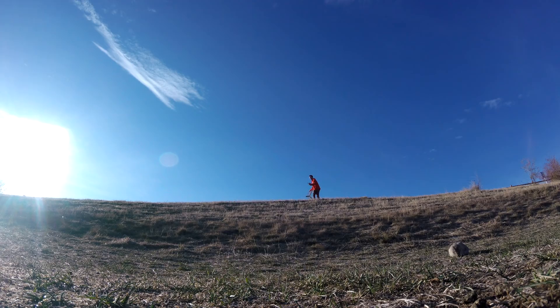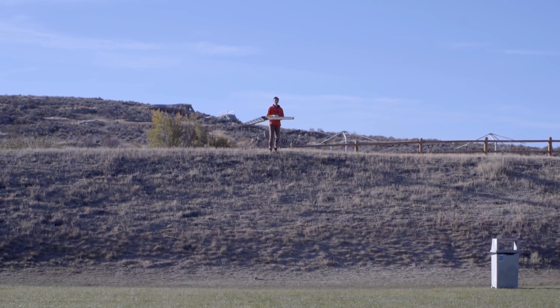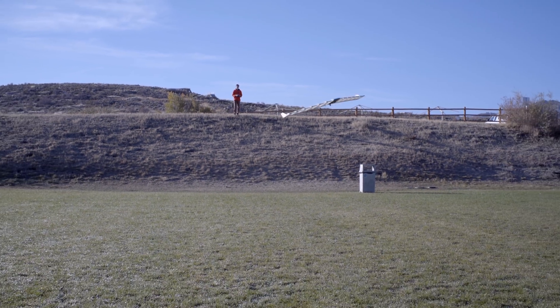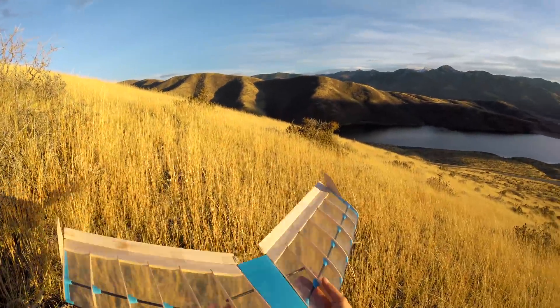These were my initial glide tests. As you can see, it has a pretty decent glide slope. I took it out to try and slope-soar, but there was not enough wind.